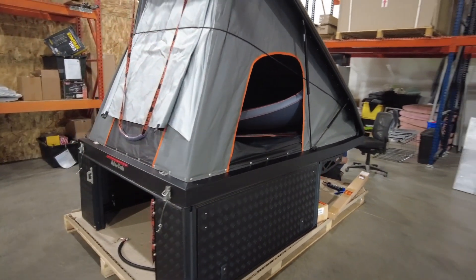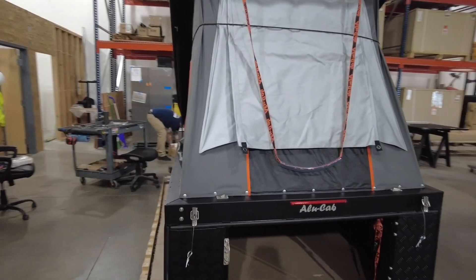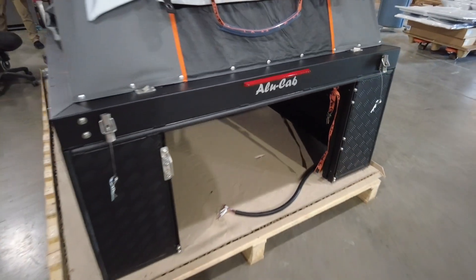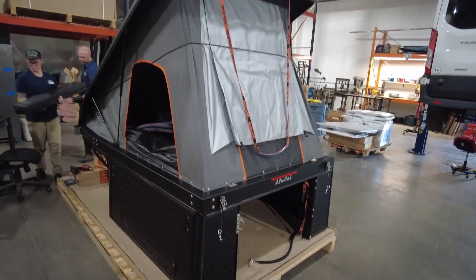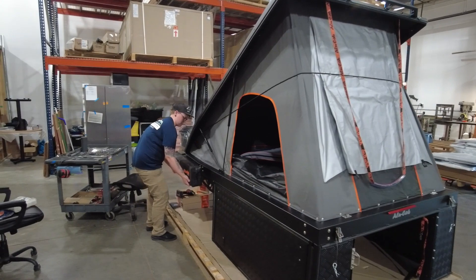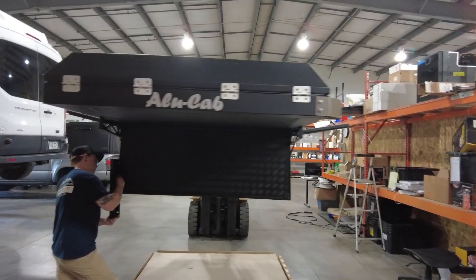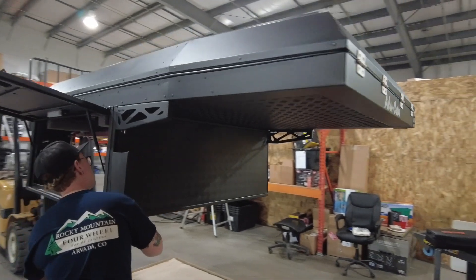As a quick side note, if you're thinking of getting one of these units for yourself, as of this video the canopy camper can be used on over 20 different trims of various makes and models of pickup trucks. You can find out which one specifically by visiting the Alucab website. After doing what they could on the ground, the team started gauging where all the accessories we had selected would ultimately end up, inspecting them to make sure they were ready for the install. Then they had to hoist the unit using a forklift to get the final preparations made on the top half of the fit kit.